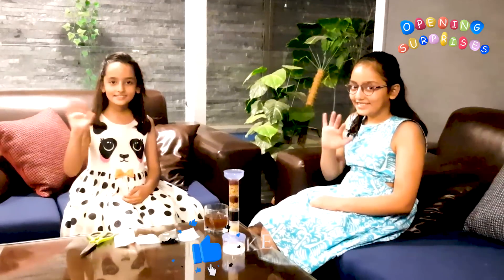So guys, hope you all like this video and enjoy watching. Bye!